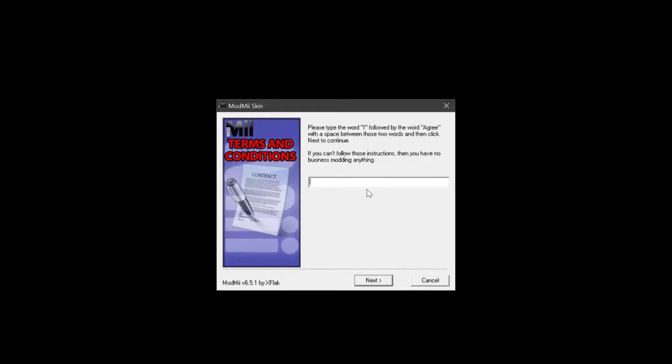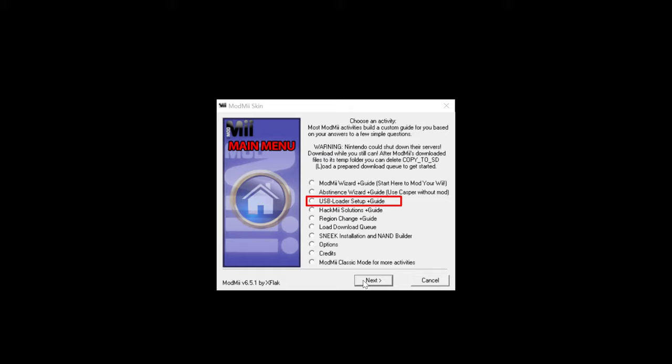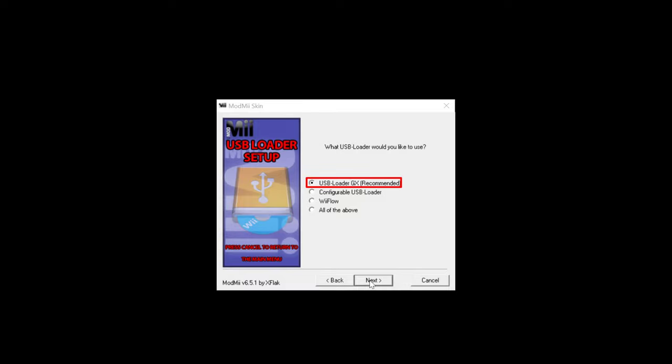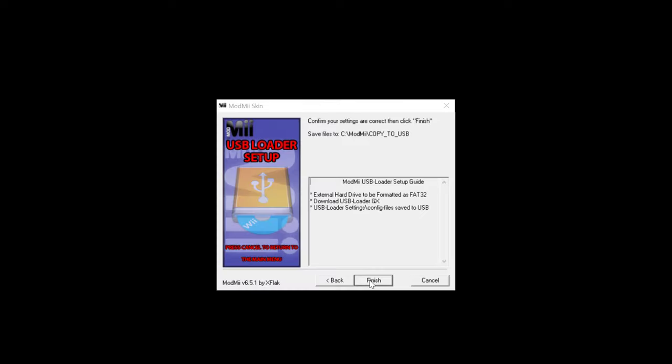On this screen, type "I agree." Since we are going to install USB Loader GX only, select USB Loader Setup Plus Guide, then select FAT32. Choose USB Loader GX, then select USB, press Next.